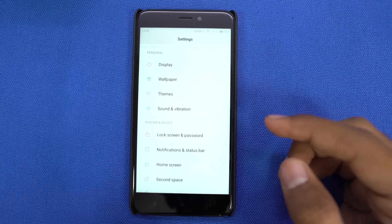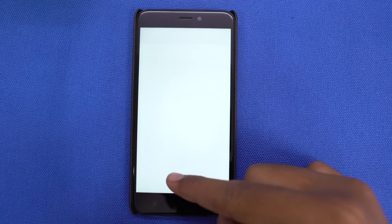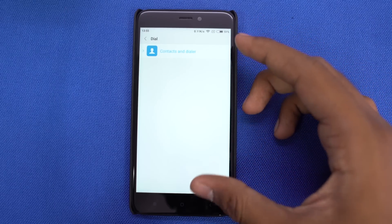MIUI, like all the Chinese ROMs, allows you to change the default apps for everything. Just go to installed apps in settings, and then select default apps. From here, you can change the default launcher, default messaging app, default browser, and so on.